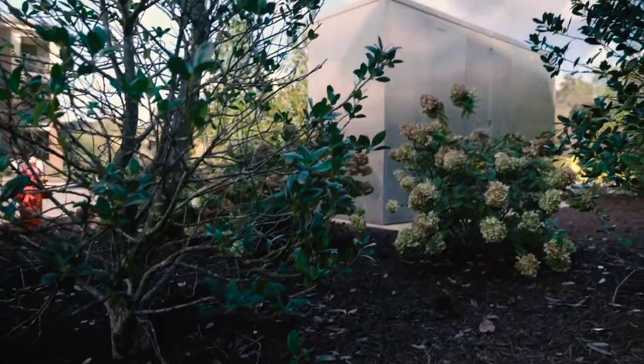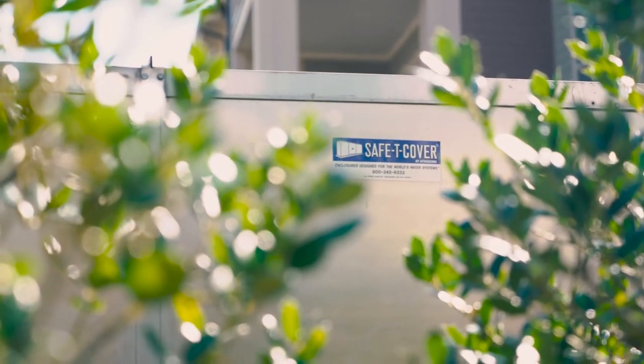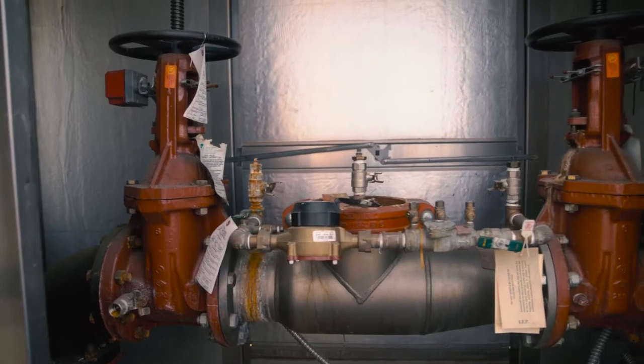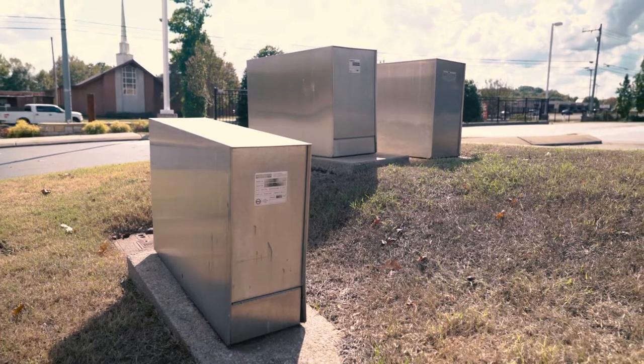Safety Cover industrial enclosures are made of marine-grade aluminum that typically outlasts the equipment they're covering. They can be used to protect things like backflow preventers, pumps, and meters. Let's see how one comes together.